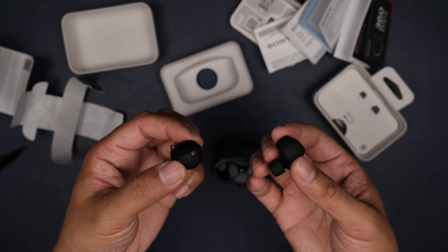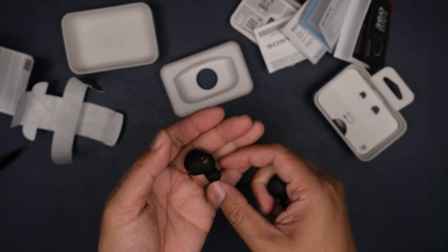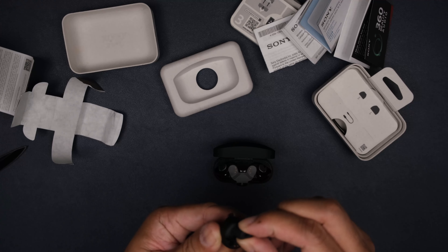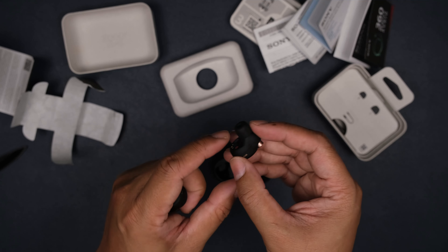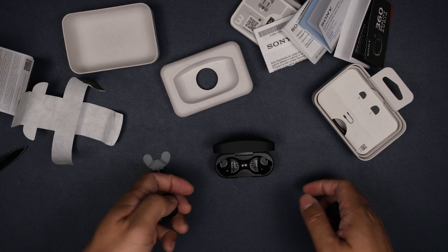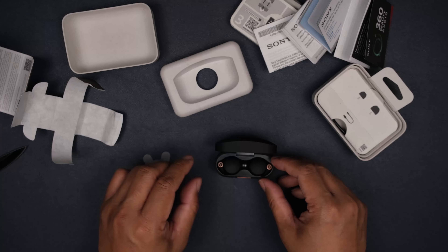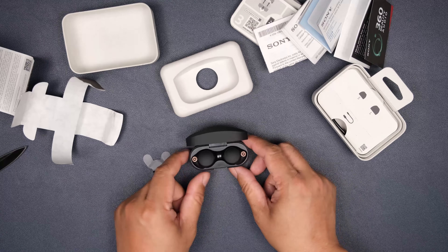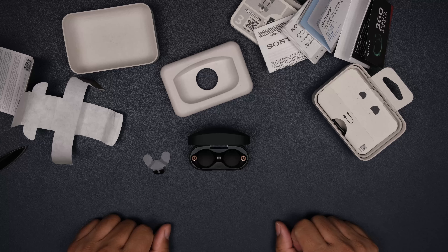These are big — just as big, if not bigger, than my iSport Champions. They feel really great, there is a bit of heft to them obviously, but they feel extremely solid. And again, those memory foam earbud tips are new to me. I'm gonna get this all charged up, connect to my phone, and we'll take it for a test drive. Thanks a lot folks.